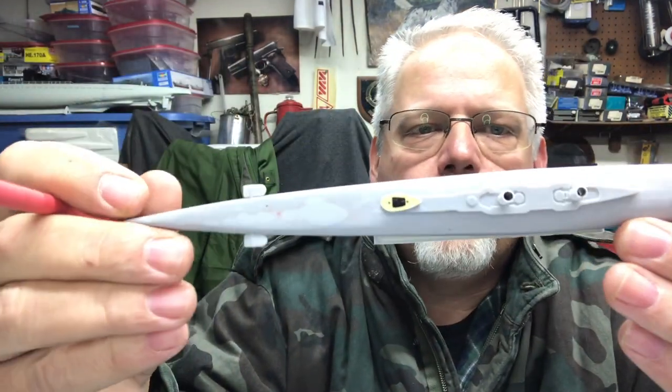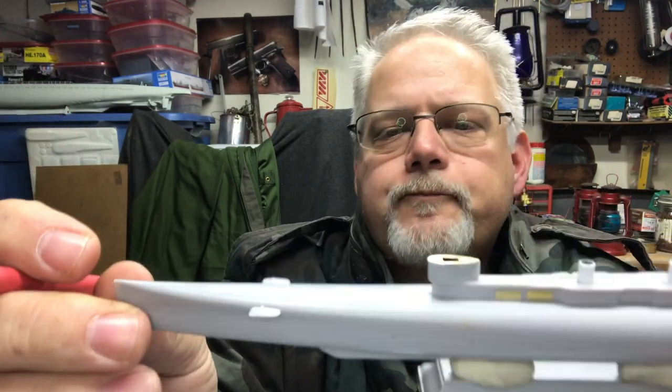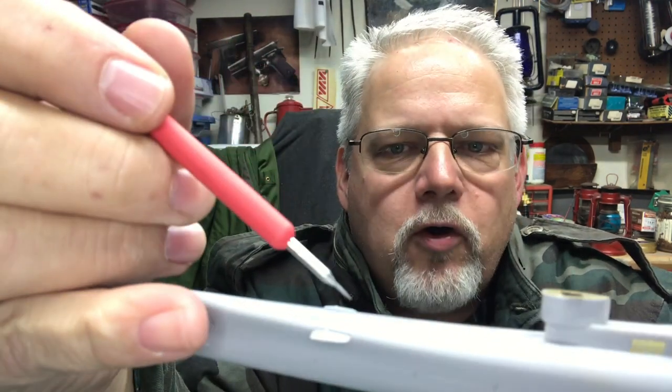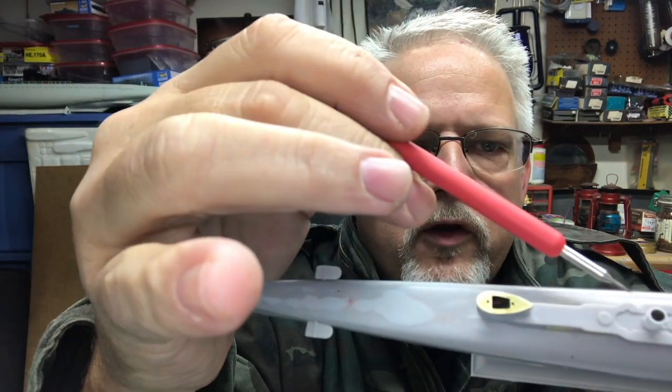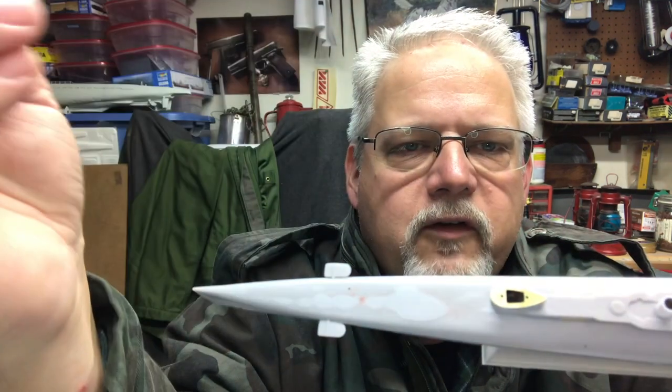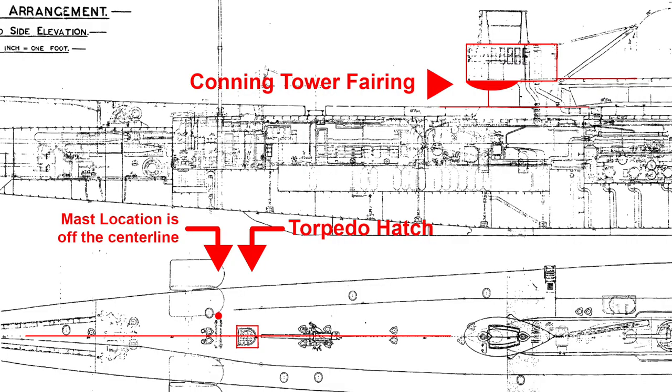One thing you'll want to notice on the superstructure is right about here — where that red filler putty dot is — a torpedo hatch will go. Just offset from that torpedo hatch you'll see a hole I've drilled there for a mast. There's a mast raised here and one that goes in a corresponding hole — they're offset to the starboard side, perhaps to avoid steam or to avoid the guns, as there'll be three deck guns here. Make sure you get that offset. The instructions don't indicate it. It would be helpful if they provided an upper-view drawing, but you can find builder plans for these submarines online to verify where things go.